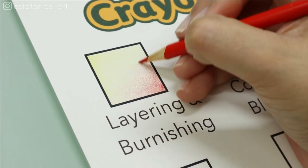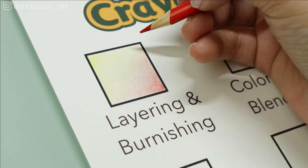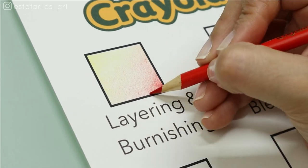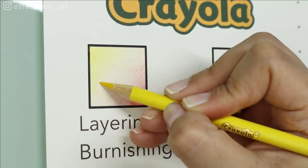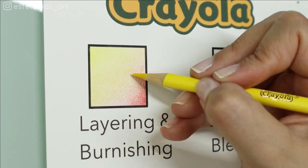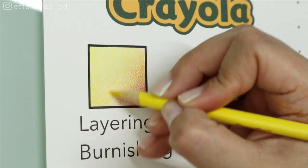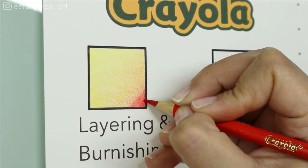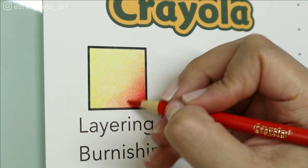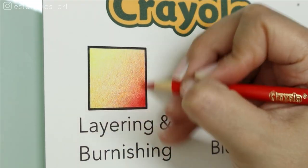Then you have to gradually alternate between the two colors, creating a transition by layering each color over the other. The secret to creating really smooth blends with colored pencils is patience — it's all about patience. For layering, which is your basis, you really need to take your time with each layer and be really gentle with your first couple of layers, especially if you're using cheap colored pencils. Because Crayola pencils are not as soft and creamy as the Caran d'Ache, you need to concentrate and be really gentle, otherwise it's super easy to get harsh lines that might mess up your smooth transition.